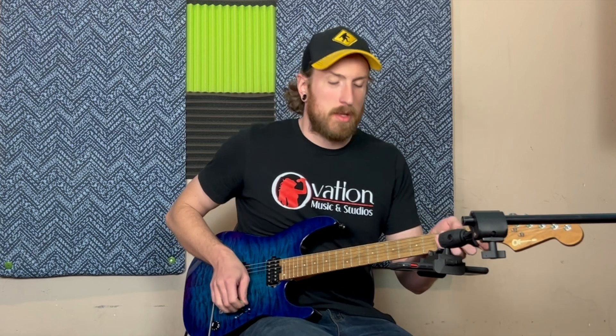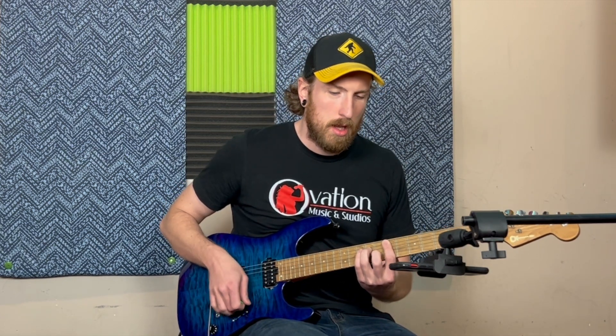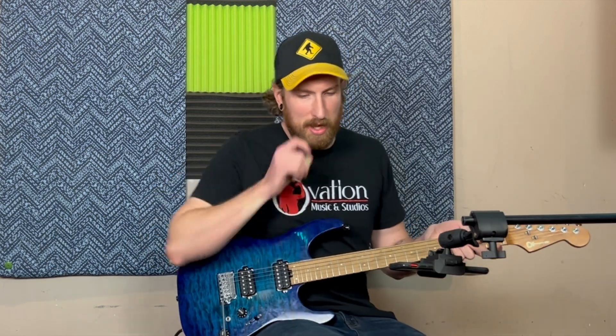Right off the bat, my clean tone today. Running a stereo setup, so I got speaker left and right here to really hear our flanging goodness. I just let it really show what it does. Let's hit it.